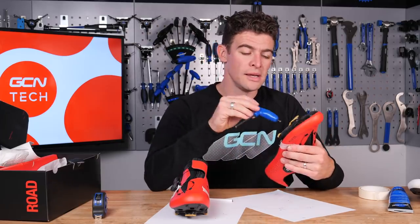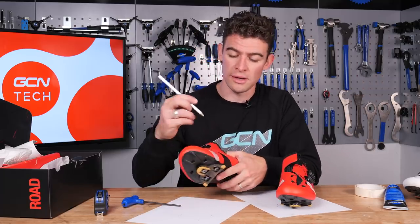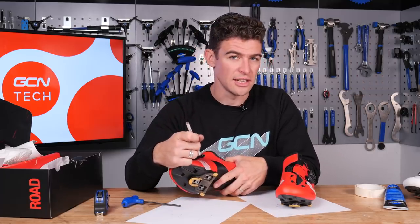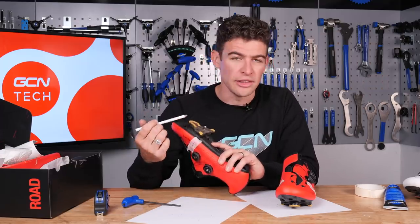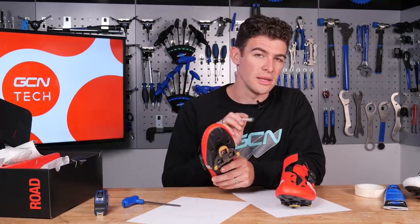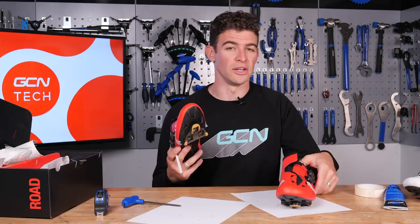Once you are happy, tighten your new cleats onto the bottom of your shoes. If you aren't quite happy with the way things are lining up, it could be that you've drawn the line in a slightly different position on your new shoes. Tighten your cleats to around 90% of full tension — if you've got a torque wrench, this is a great time to use it. Tighten them enough to clip into the bike without them moving, then test them on a turbo trainer or leaning up against the wall.